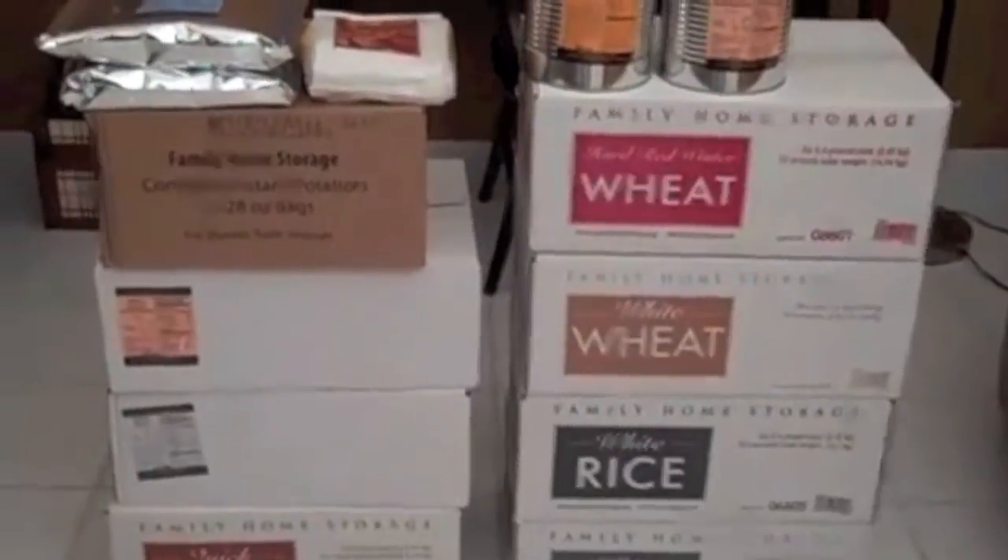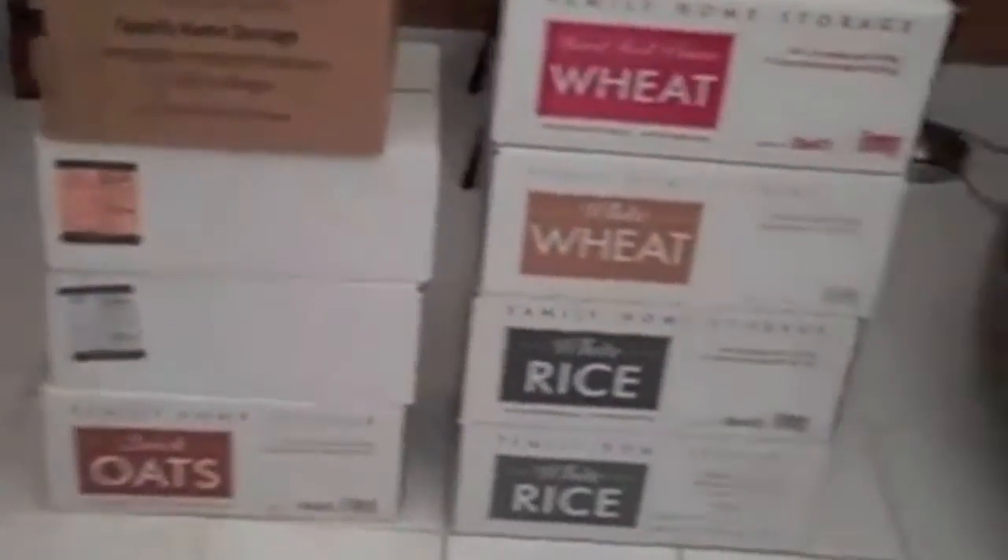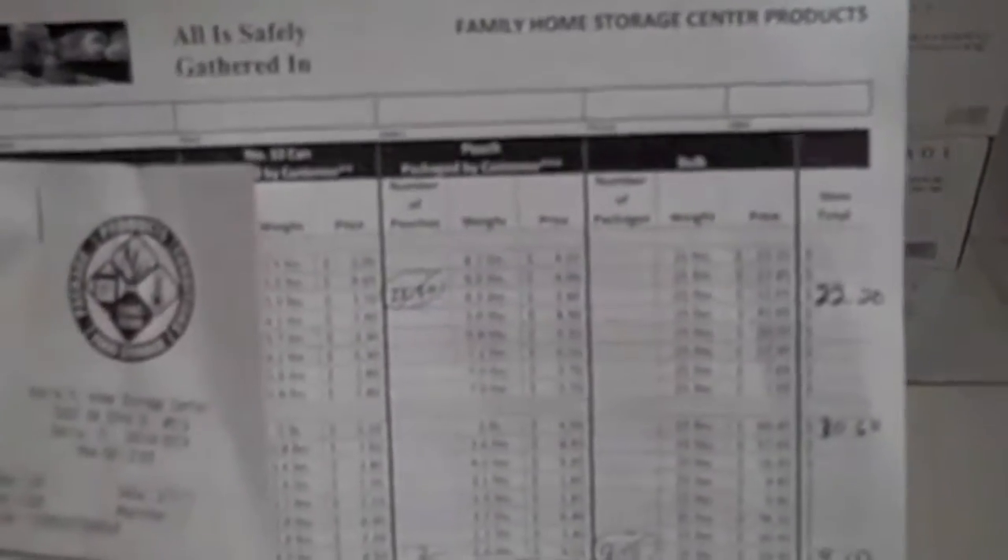They showed me a price sheet that they go by — this here is my receipt. Basically everything is laid out in number 10 cans, pouches, and bulk, which would be 25-pound bags, and everything is priced accordingly per whatever unit you're buying.